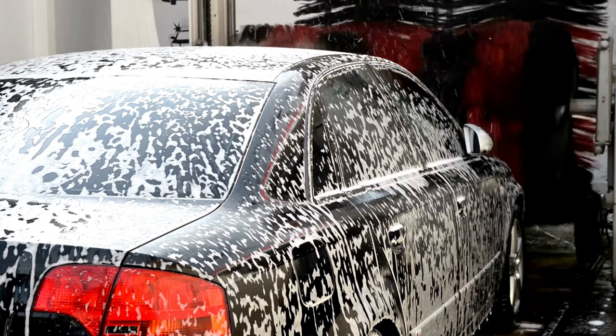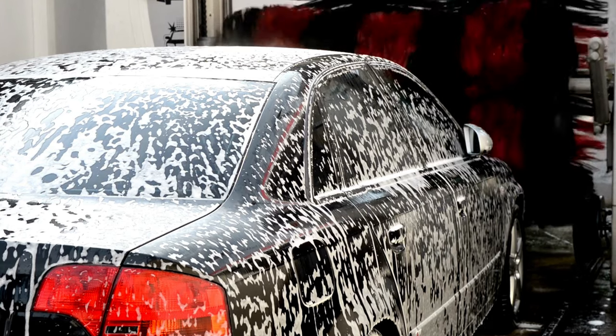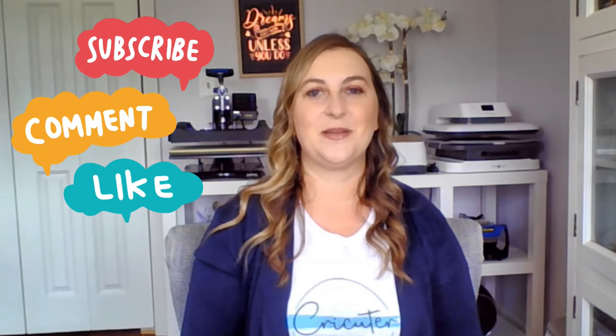It takes 48 to 72 hours for permanent vinyl to properly cure. It's best to keep this in mind before you go drive your car through a rainstorm or a car wash. If you enjoyed this video and learned something new, I would love it if you took a second to hit that thumbs up button and leave a comment down below. Make sure you've subscribed and turned on notifications so you don't miss out on any of my future videos. Thanks for watching and I'll see you in the next one.